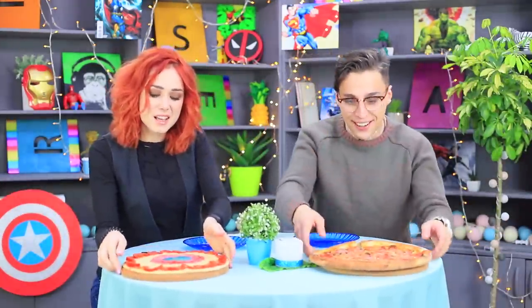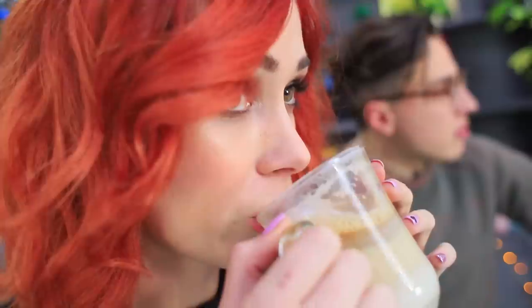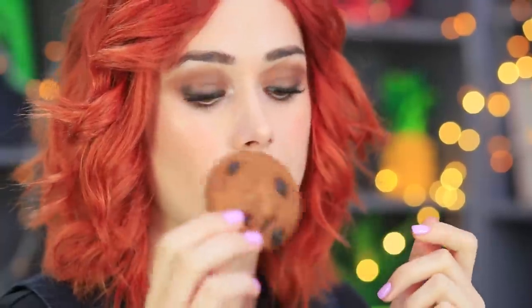Captain America's shield against a regular pizza? Coffee in a Batman cape against a delicious cappuccino? And a black burger for Black Widow against a plain cheeseburger? Watch the battle of superhero food versus regular food only in our new video.